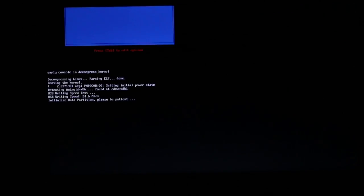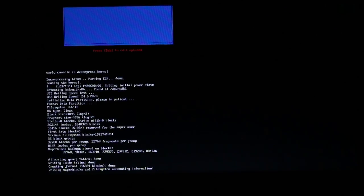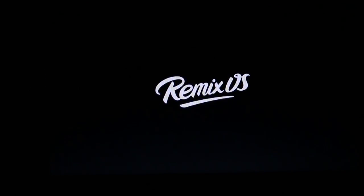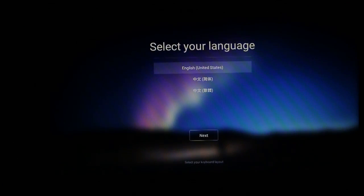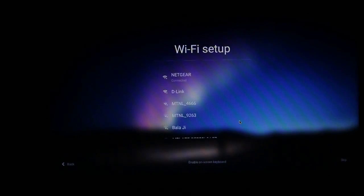After booting, it shows 'Writing super blocks'. If you are using USB 2.0, a speed test will run and you have to press any key. Since this is USB 3.0, it is not showing that. After that, it will start booting Remix OS similar to how Windows boots. It will get you to the language selection — just select English or whichever language you want. Next, set up your Wi-Fi. You can skip it if you want. After setup it's complete, just press OK.